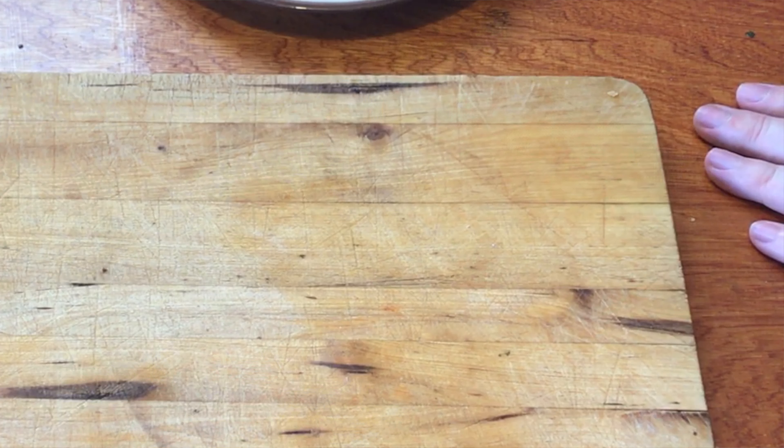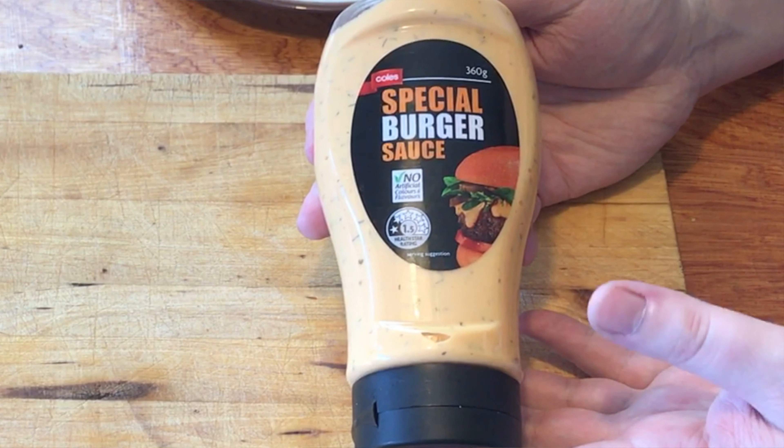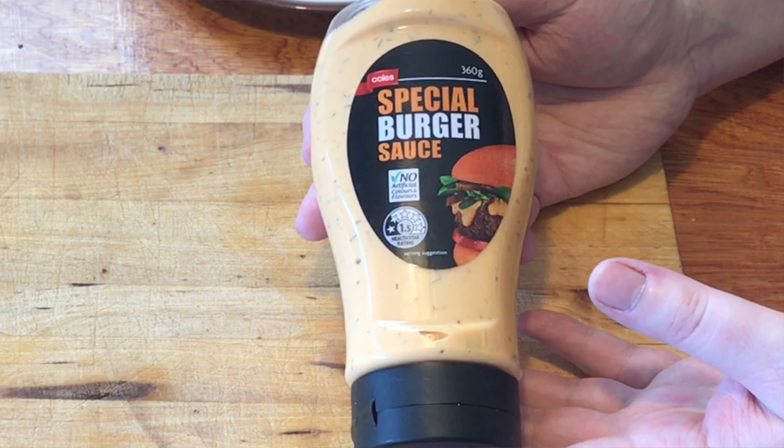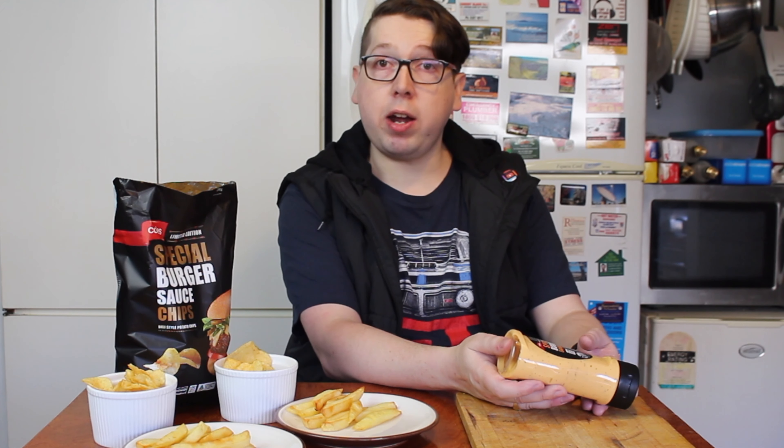Welcome to another episode of Checkout Basket. Today we are checking out something I just walked past in the chip aisle of my local supermarket — and I went, 'what the?' I've also seen these, and we've actually tried this before — this particular sauce — the Special Burger Sauce from Coles, back when we did our McDonald's Big Mac sauce review.